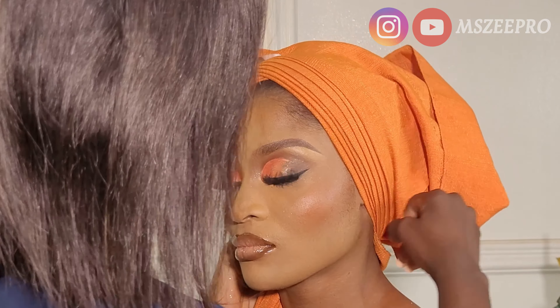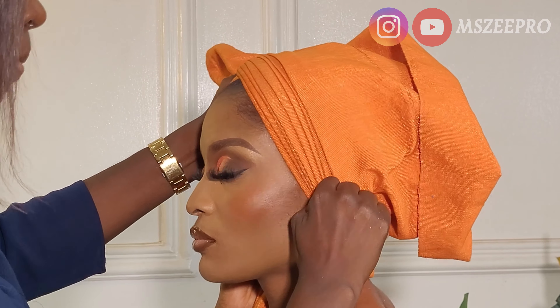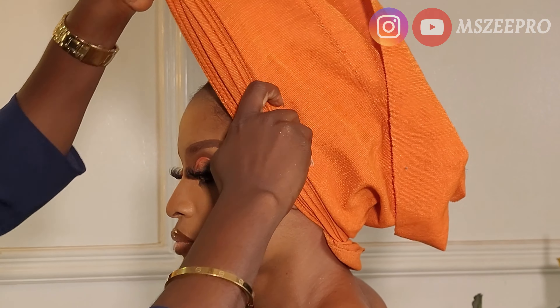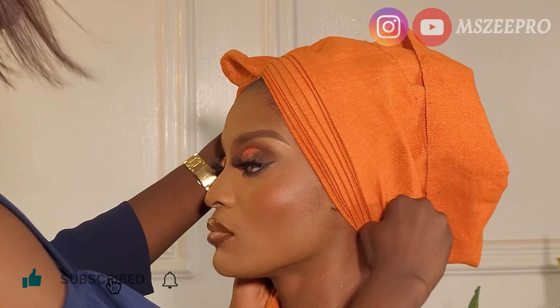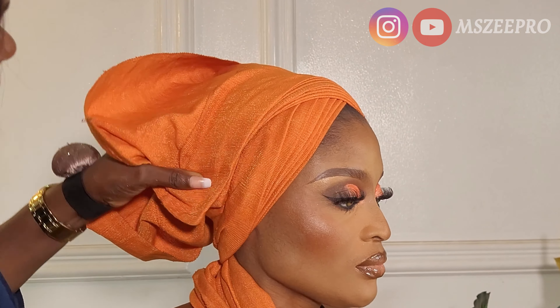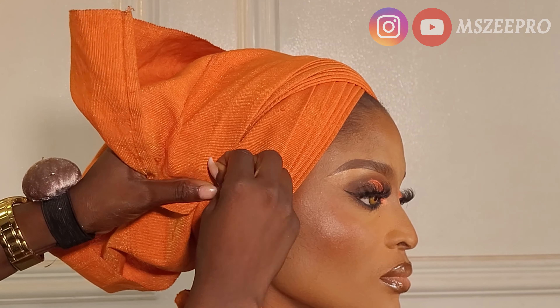The number of pleats you start with and the number on this particular flap depend on the number of layers on your gele — which we refer to as 'away.' This gele has four layers, four away, which is why I can make up to six pleats. If you have a gele with five away, you can make more. If the gele doesn't have up to 19 inches, you might not be able to achieve this style.